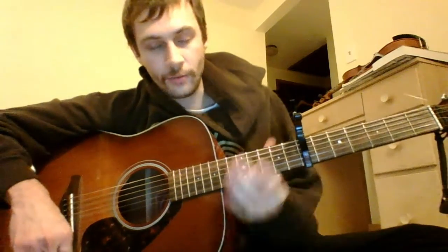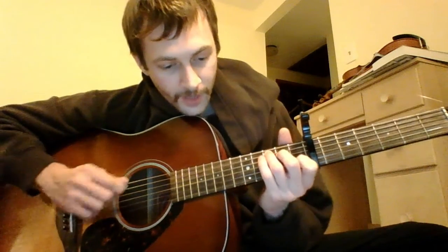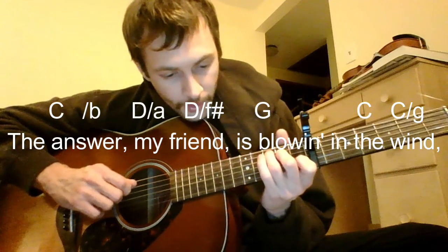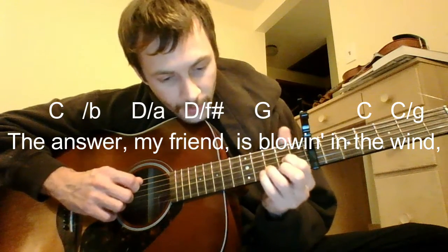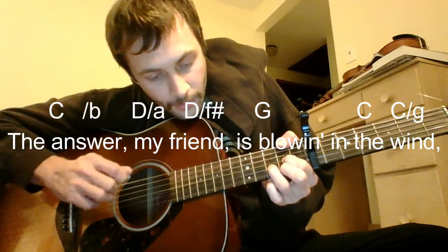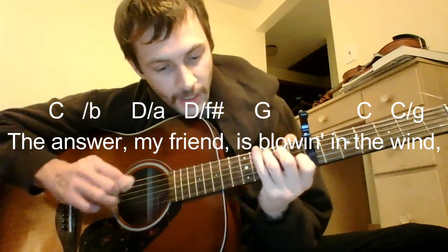For the chorus, we're going to be playing it twice. It's very simple, kind of similar to what we're doing in the verses, but it's going to start on the C and we're going to be walking all the way down: C, B over G, A over D, F sharp over D, G, and then C again.